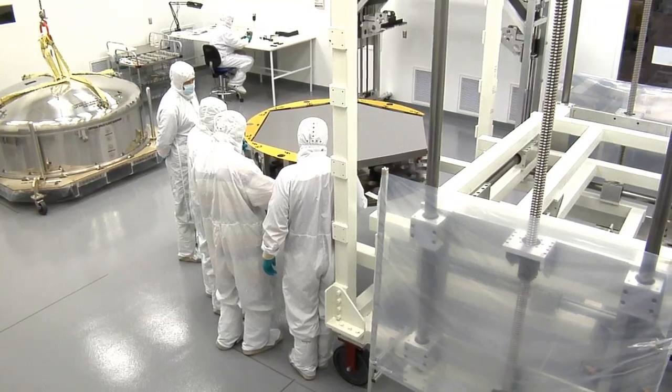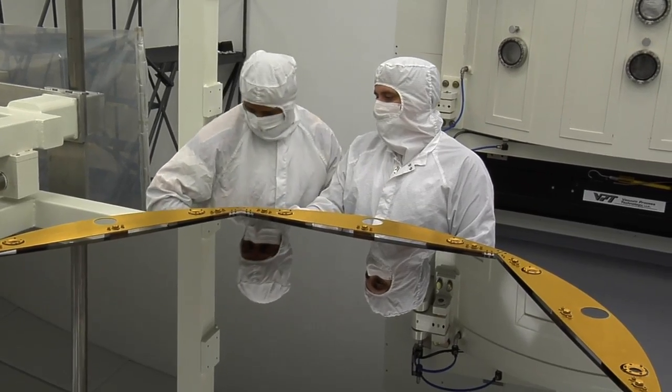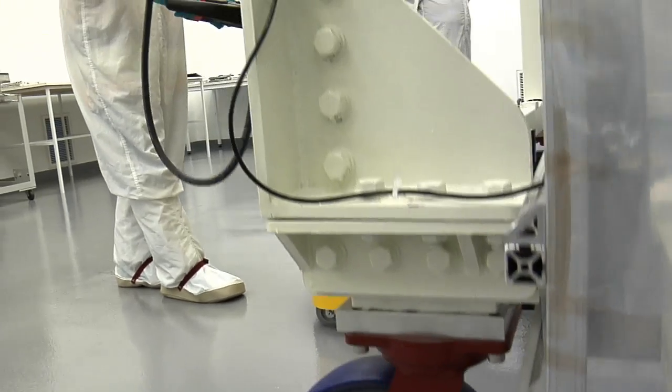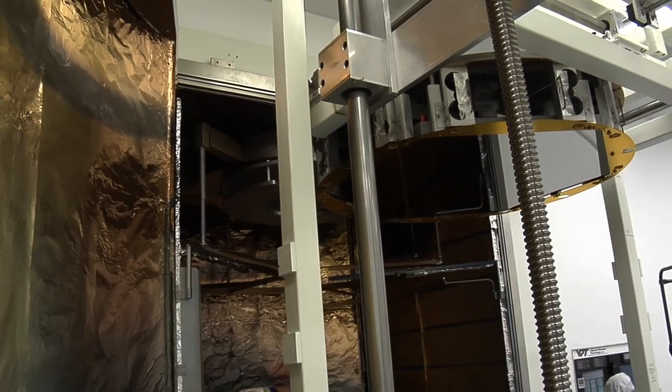So you want the gold to just be on the surface, nothing on the sides or anything? Right. There's a bevel also on the edge of the mirror. We don't want any coating on the bevel either. How long is this going to take? Maybe an hour in total.